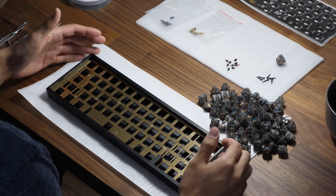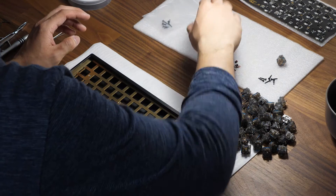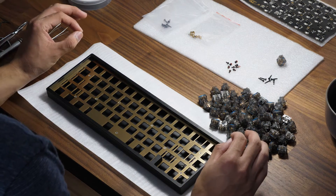So after your PCB has been tested, you can go ahead and start building the keyboard. You'll find this keyboard that is partially assembled. You'll get a few bags of screws — I've already taken apart the bags.